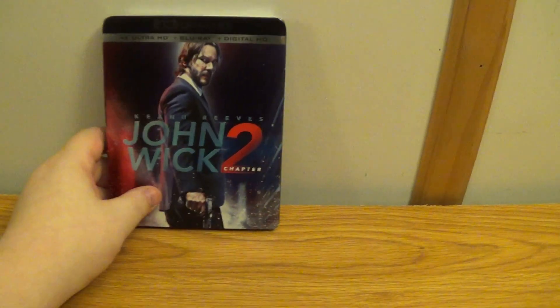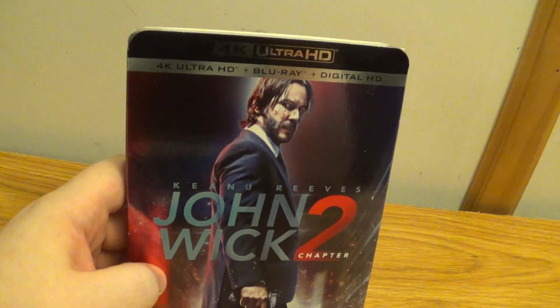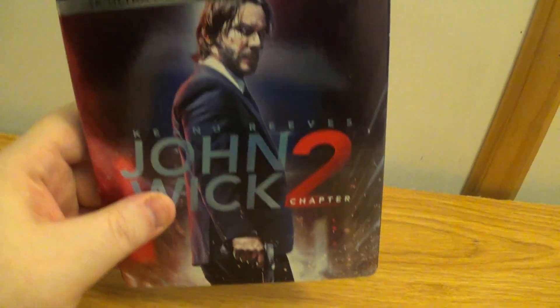Okay, people! I am back at you with another unboxing video for y'all. Today, we're unboxing Keanu Reeves' John Wick Chapter 2.